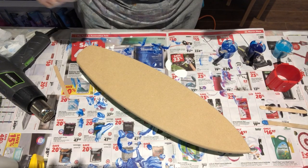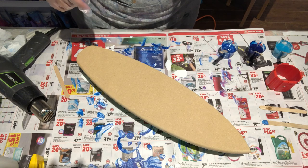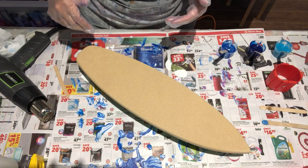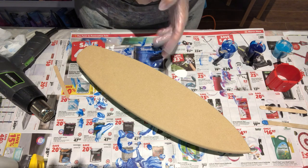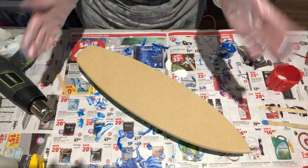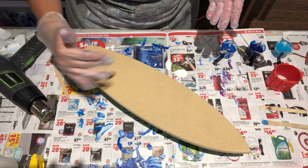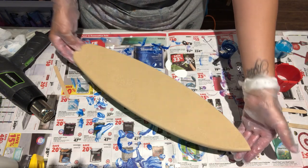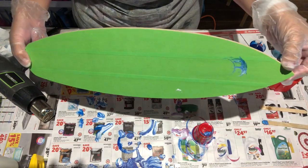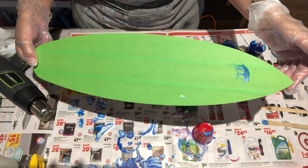Hey guys, I'm back with another video. As you can see, I've already been working here tonight. I had some leftover resin that I'd like to use up, so I'm going to do an ocean pour on this adorable surfboard. This is an MDF surfboard — I've already taped the back.